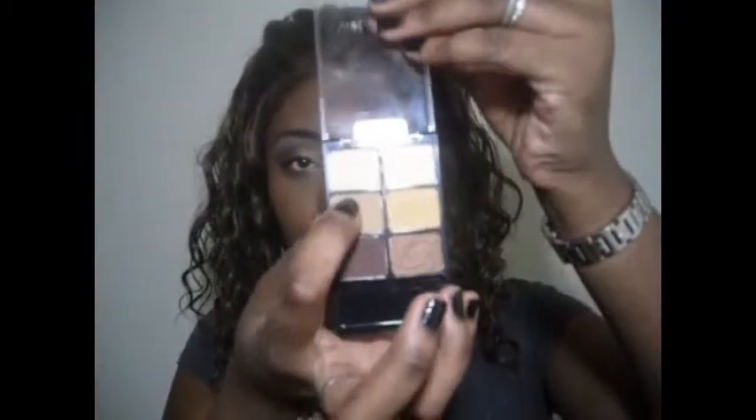First, I'm going to prime my eye with the Mono Concealer. I'm just going to take any finger and just blend it out. Then I'll take my big fluffy blending brush and go into this beige-y color right here. I'm going to place this all over my lid — this is going to act as a base for the shadows.